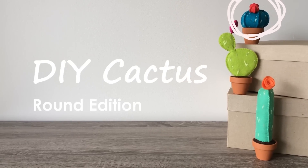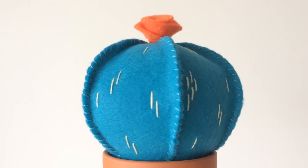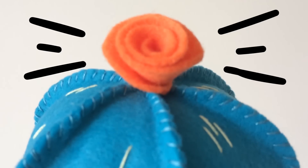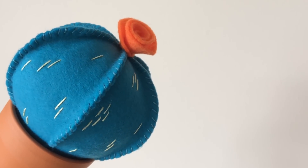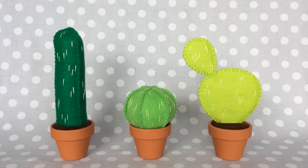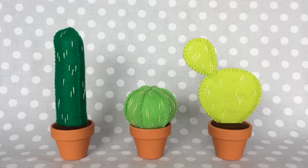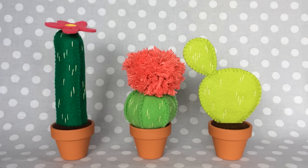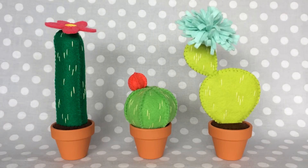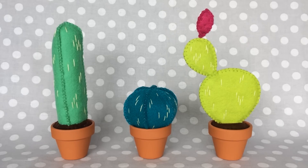Hey everybody! Today I'm going to show you how to make this round felt cactus. I think it turned out to be pretty gosh darn cute. And since it's the easiest of the three types that I've made, I figured I would start here and then we could work our way up to the more complicated ones. What inspired me to make these is that I really wanted some plants in my apartment, but they were dying. And I didn't like the way the plastic ones looked, so I figured I would just make my own. They are so customizable and I've been making so many varieties and different accessories, so I hope you guys enjoy making them too.